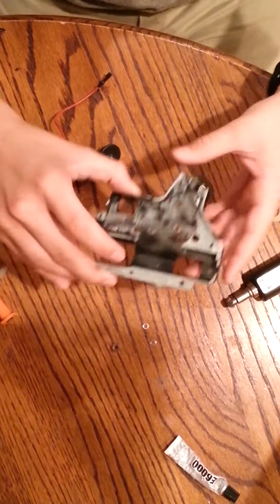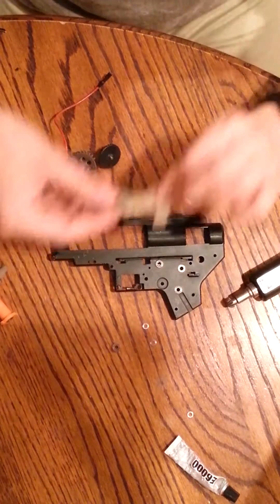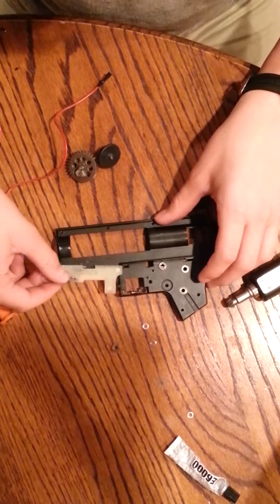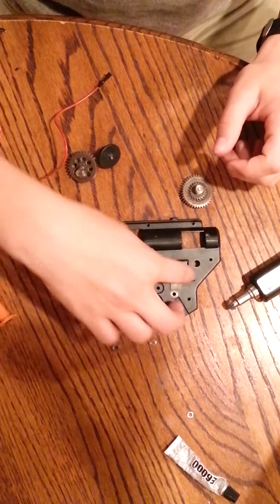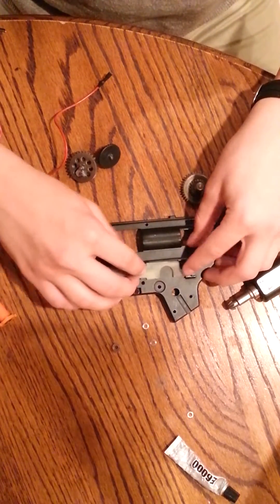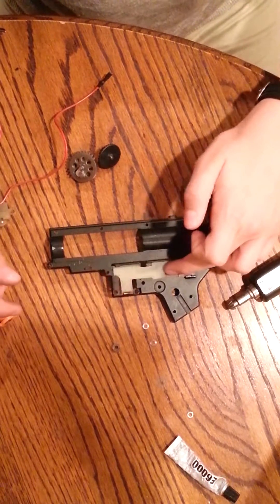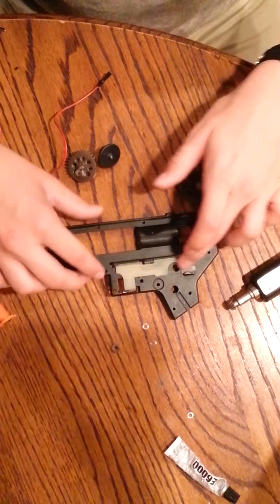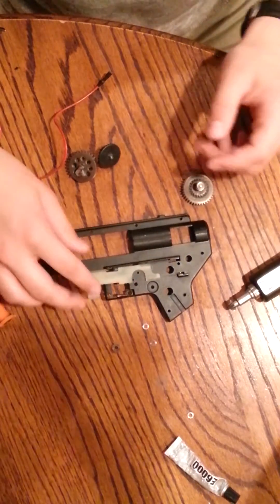On the other side of the gearbox, this is your Selector Plate. This plate hooks in right here, and whenever you flip your gun into either semi, safe, or full auto — full auto would be all the way in back, semi would be here, and this would be safe — that's pretty much it.